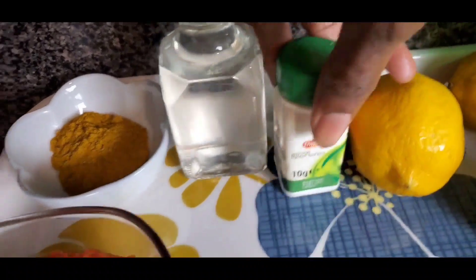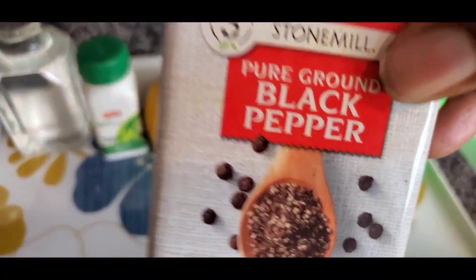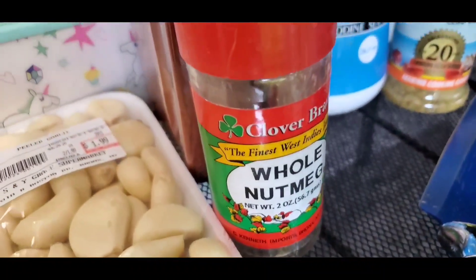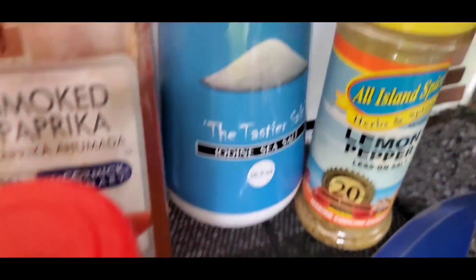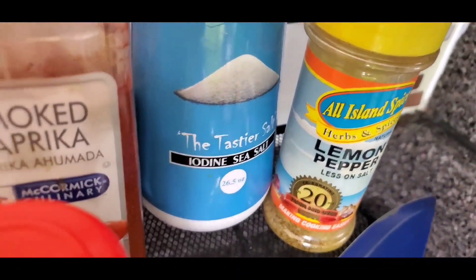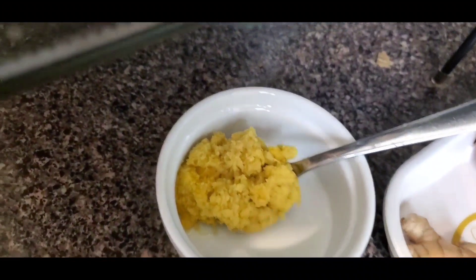You're going to need thyme and black pepper. Also, I'm going to be using whole nutmeg, just one of it, smoked paprika, salt, and some lemon pepper. I want to bring out all those flavors. This is garlic. I have garlic and ginger already blended — this is the ginger and garlic paste.